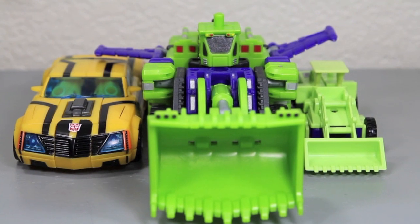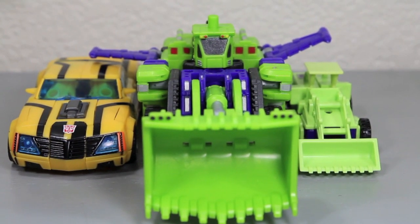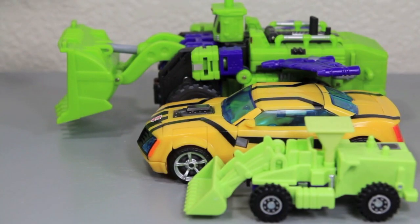Size comparison in vehicle mode. You can see how much bigger it is than the normal Transformers Prime Bumblebee — how much longer it is than the normal Transformer.